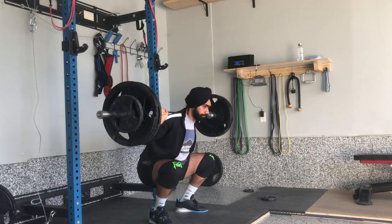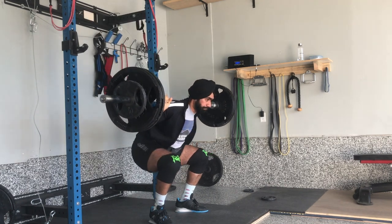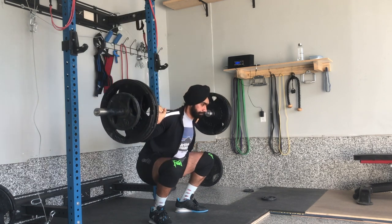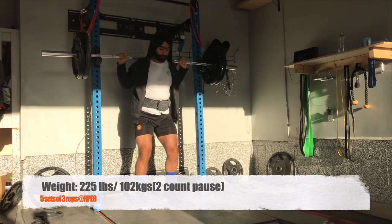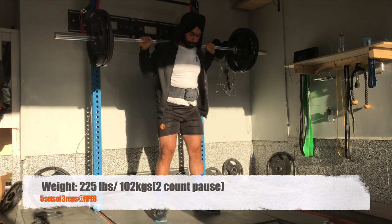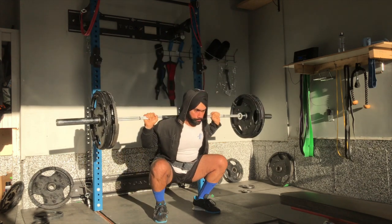You might be wondering when we will switch back to low bar. There will be two cases. First, as soon as competition dates come up, we will start working on a program to peak for that date, and since low bar is our style, we will switch back for the competition. The second case would be if the competition is delayed and we start getting fatigue from high bar as well — we might pivot to low bar.